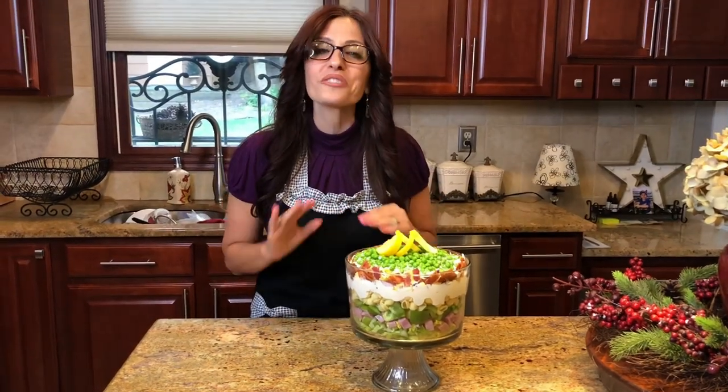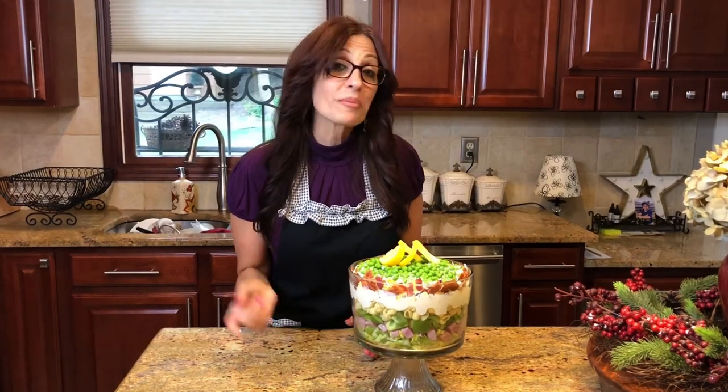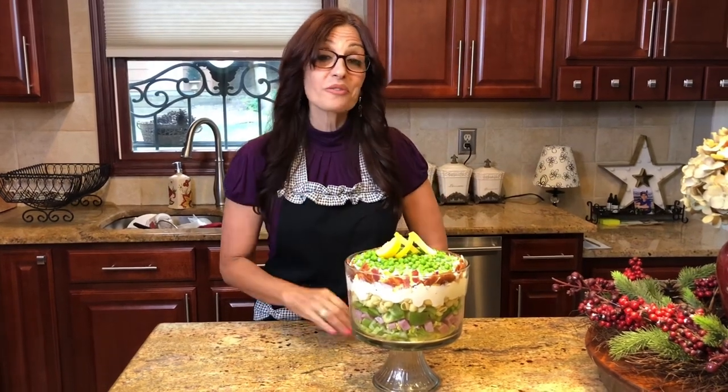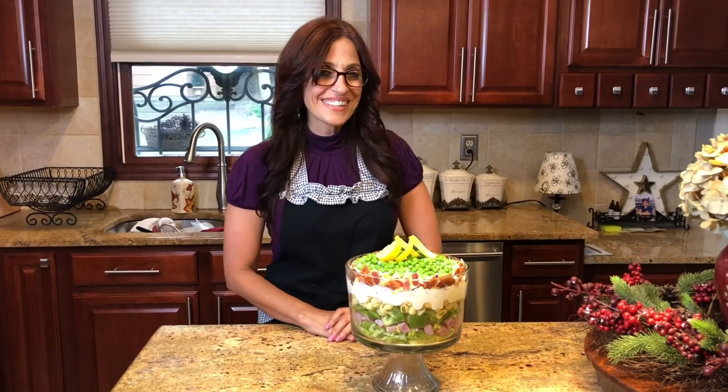I'm going to stick this right in my refrigerator, and tomorrow when I go to serve it, it's going to be so flavorful and perfect. For the full recipe, I'll leave it in the description box. Don't forget to hit that subscribe button and the little bell for notifications — we'll see you next time to serve up some more love. Take care!